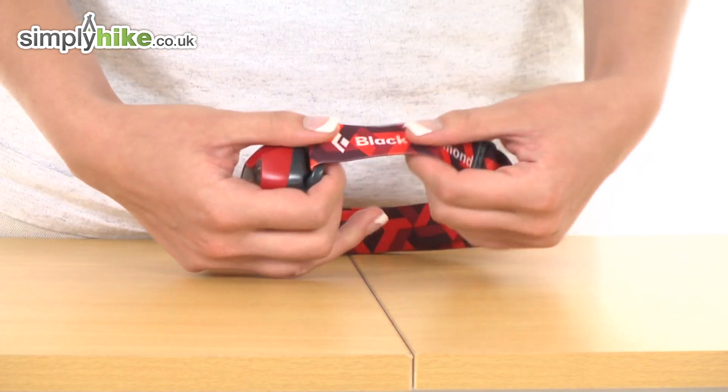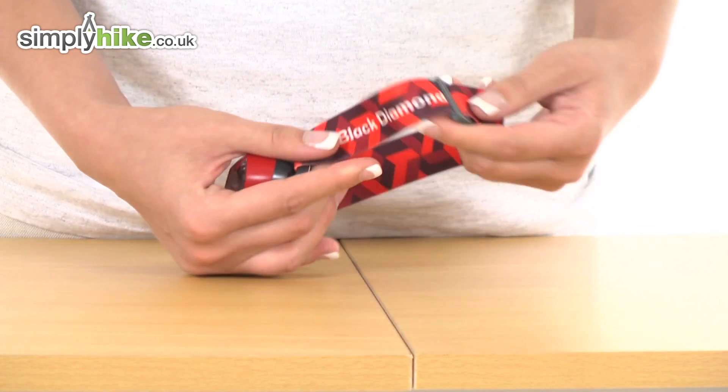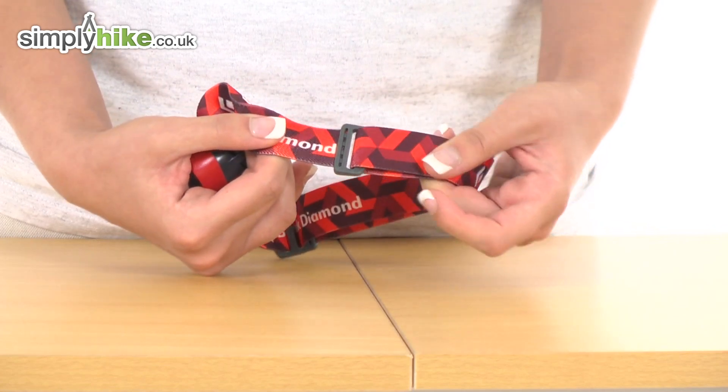The headband itself is extremely elasticated so it would be very comfortable around the head area. There are also adjusters there as well.